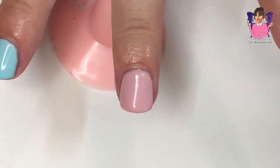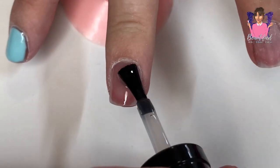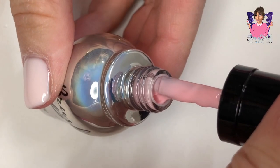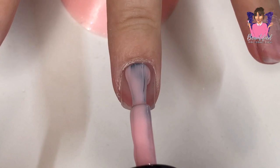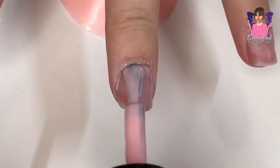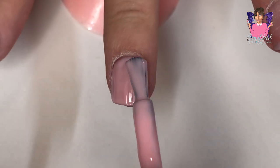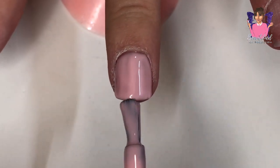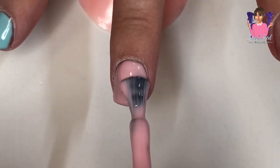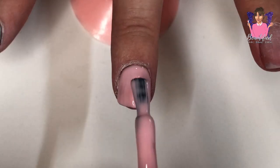The good thing about the brush-up builder gel, as I've already mentioned, is that it's self-leveling so there's hardly any filing involved. I don't actually film the filing in this video — I just filed around the cuticle area very lightly. You don't need to do hardly any filing whatsoever because the brush-up builder gel is self-leveling and adheres really well to the natural nail.